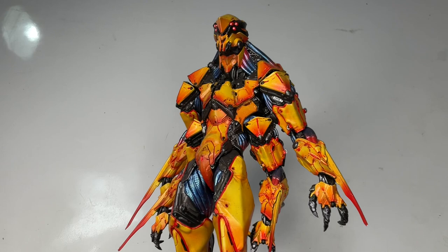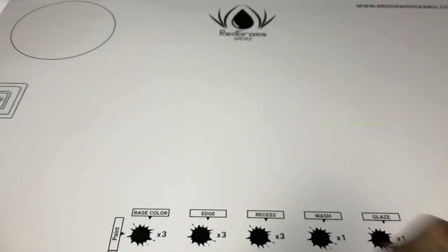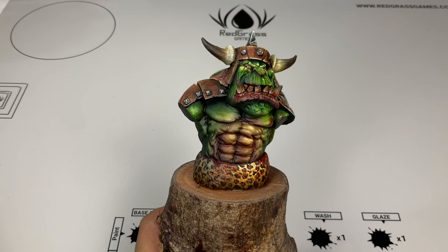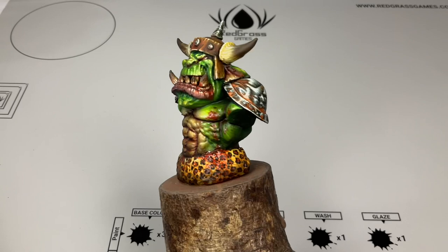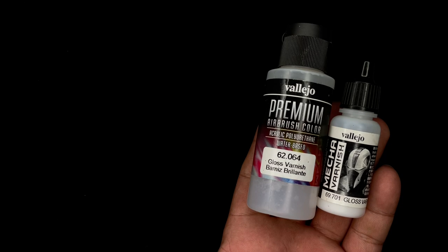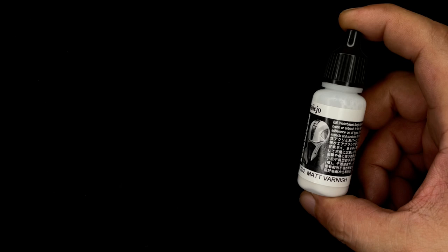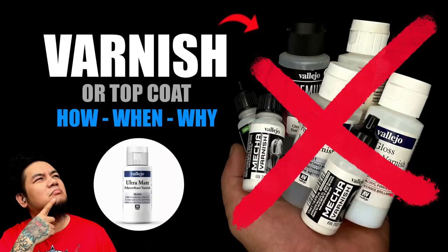Other than durability, you varnish depending on the final look you want. Like this Spellcrow arc bust — I gave it a matte varnish, applied blood effects, and didn't apply more varnish since it's just for display, not gaming. For my recommendations, I highly recommend polyurethane varnishes and the Mecha varnishes. A thin coat of gloss varnish followed by a final matte varnish will give your model a very durable finish. I love the Mecha varnishes so much I'm down to my last bottle of Mecha matte — but I have big bottles of polyurethane matte varnish that will do.